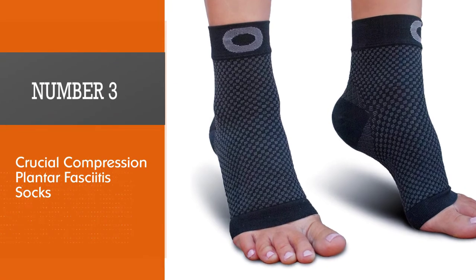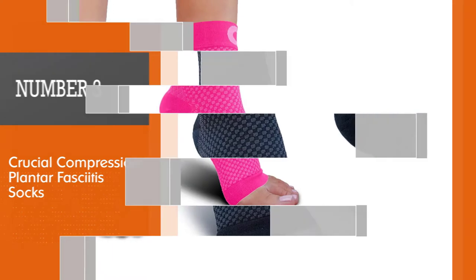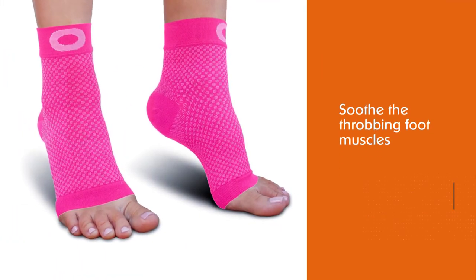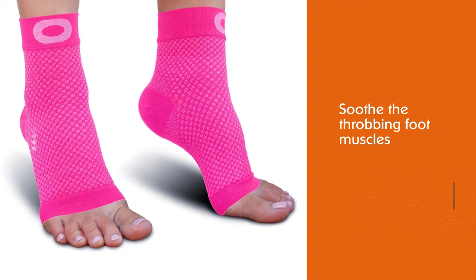Number three: Crucial Compression Plantar Fasciitis Socks. These compression socks from Crucial Compression soothe the throbbing foot muscles to provide relief from plantar fasciitis without restricting your motion.